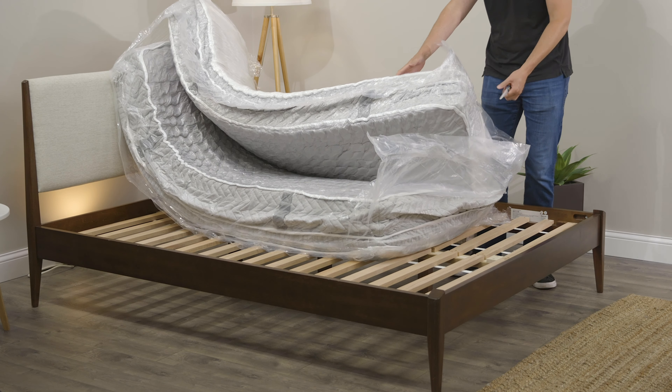When I cut this mattress open I noticed that there was a bit of off-gassing to it. Just keep in mind it's going to dissipate within about a day or two, so give it some time to breathe and it should be ready to sleep on.